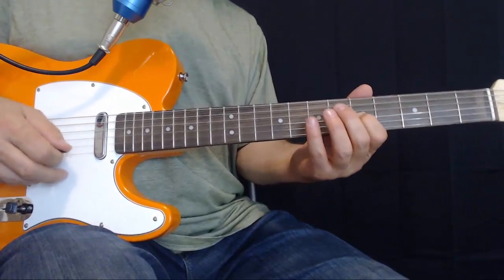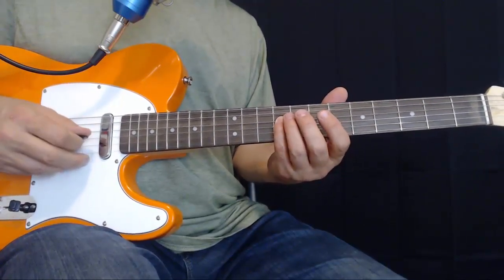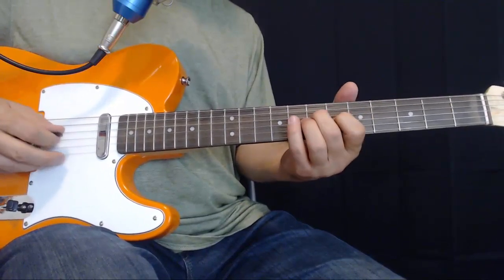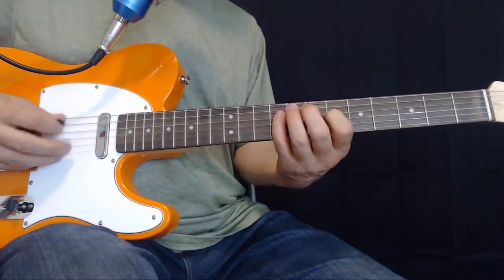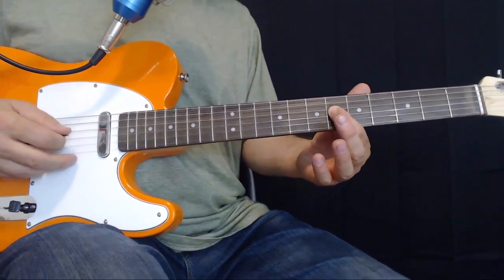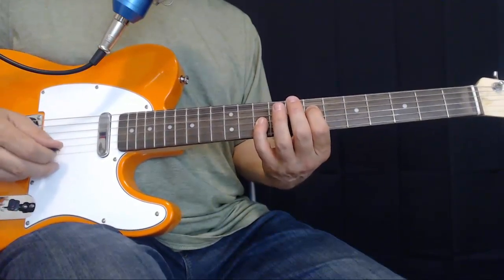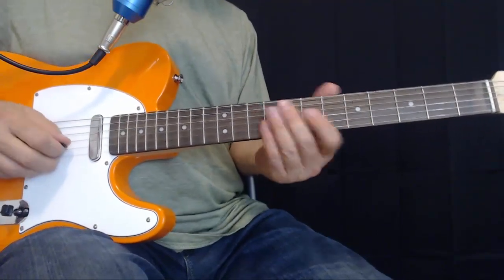Now he plays something I would never think of — a chromatic note right here: fourth string ninth fret. I would have played fourth string eighth fret. That sounds good too, just a little bit different. Then fourth string sixth, slide up to seventh, and then play that F on the third string at the tenth.